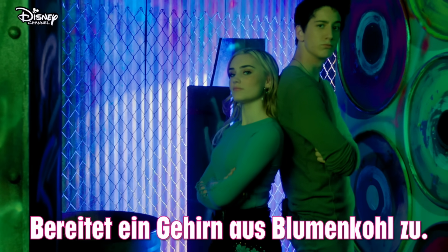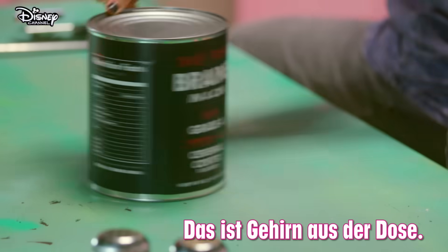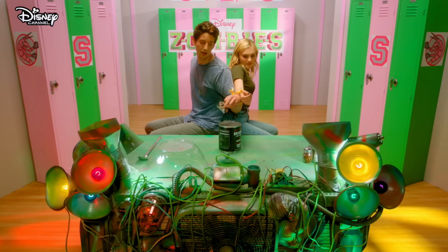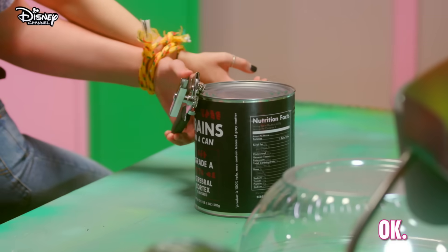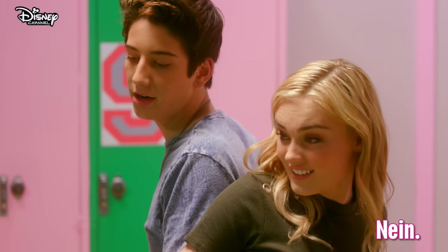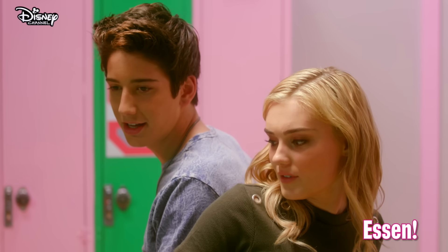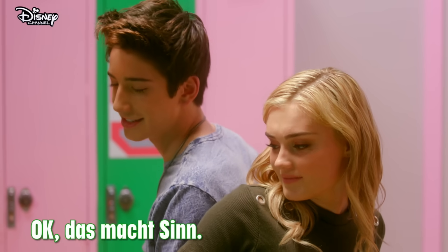Round one completed. Next round: make a plate of cauliflower brains with our wrists tied together. Is his brains in a can? You got to twist the thing. Have you never opened a can before? No. Really? I've never opened a can. What do you eat? Food. Not in a can. Okay, that makes sense.